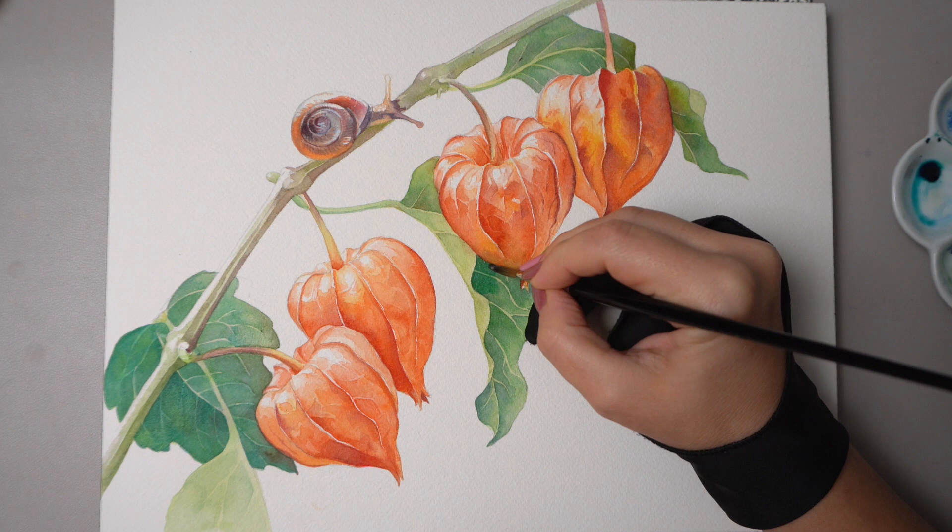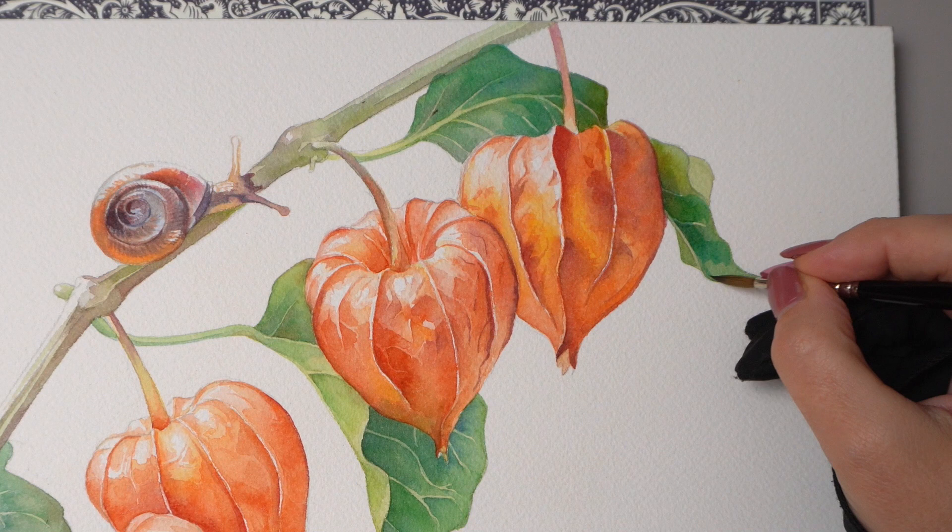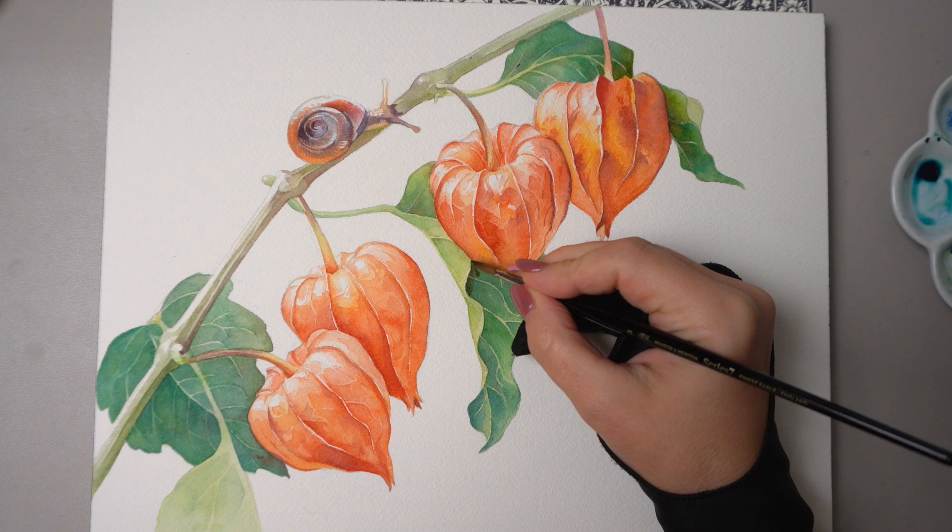This is looking good but we can still add more depth by glazing some deep bluish green on the leaves — only on the darker portions — using Hooker's green again mixed with Prussian blue. Alternatively you can use something like aqua green from Winsor & Newton, blending with clear water towards the edges. Notice that I'm still adding some orange into the shadows.